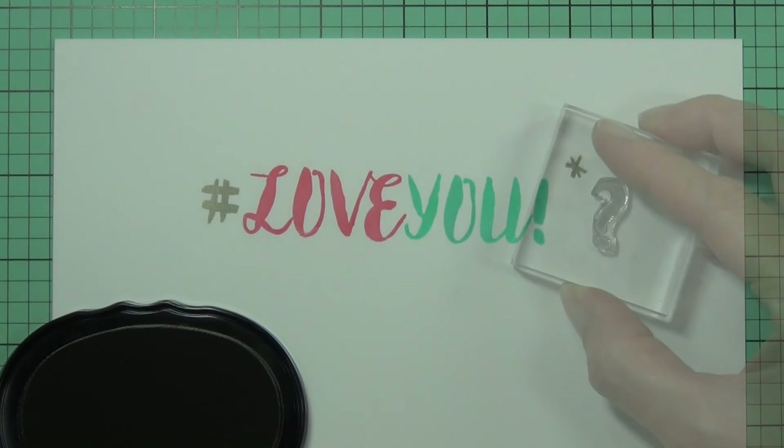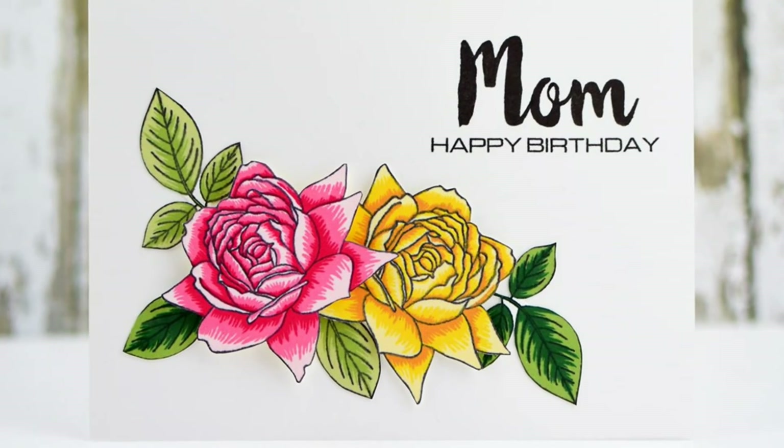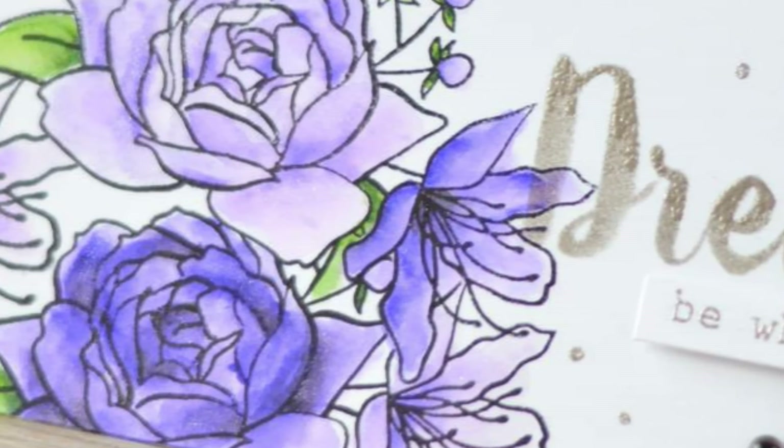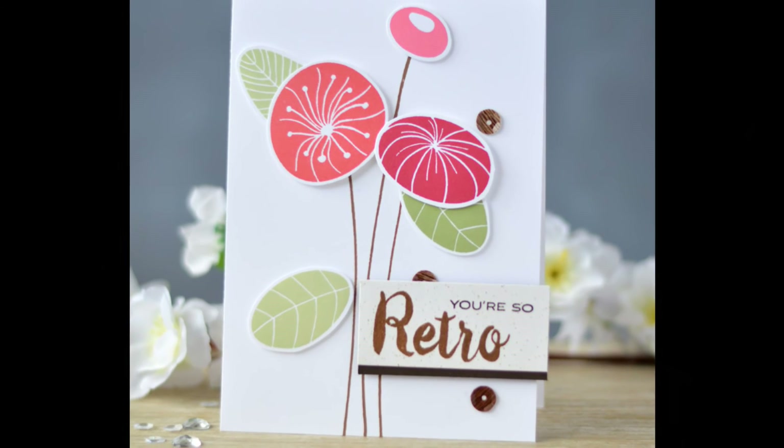This Calligraphy Alpha Uppercase Stamp Set is a high-quality photopolymer stamp manufactured right here in the USA. To find out more about the Calligraphy Alpha Uppercase Stamp Set and other available products, please visit us at Altenew.com.